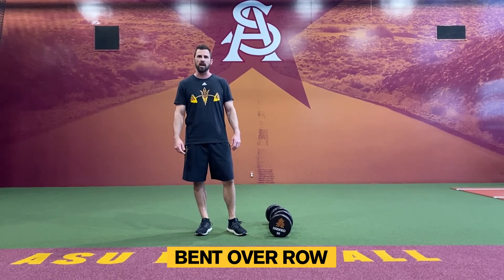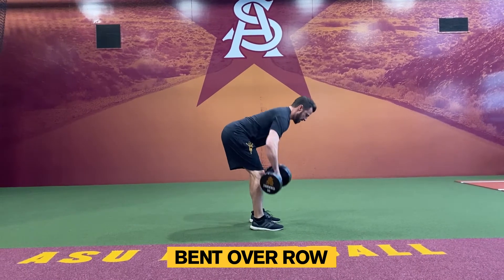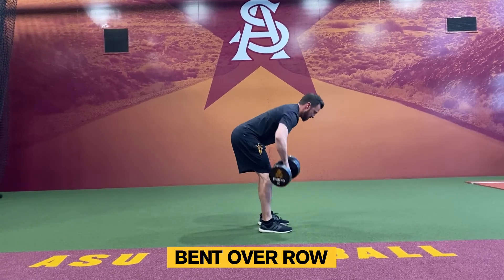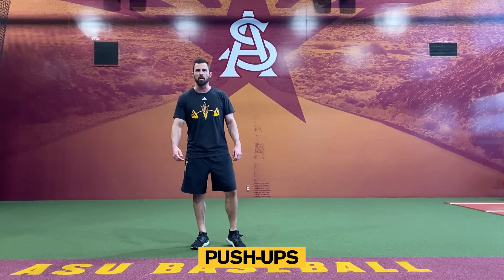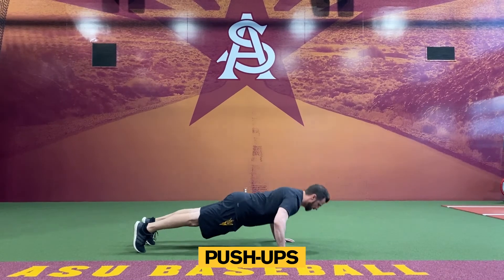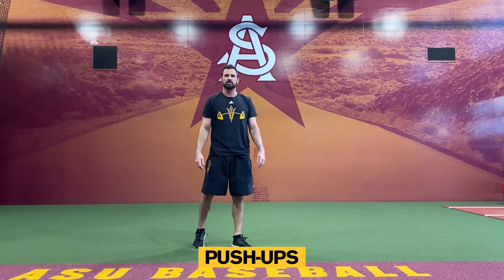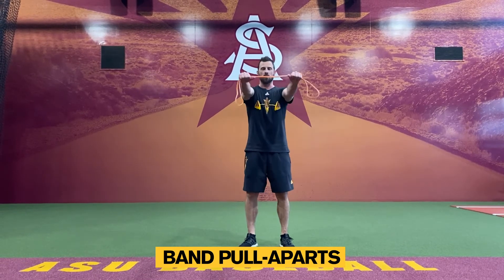Okay, first round. Do as many reps as you can in one minute, then take a 15 second break. Second exercise: see how many push-ups you can do in one minute, then take another 15 second break. Third exercise: grab a band and do pull-aparts again for one minute. Make sure you keep your core nice and tight.